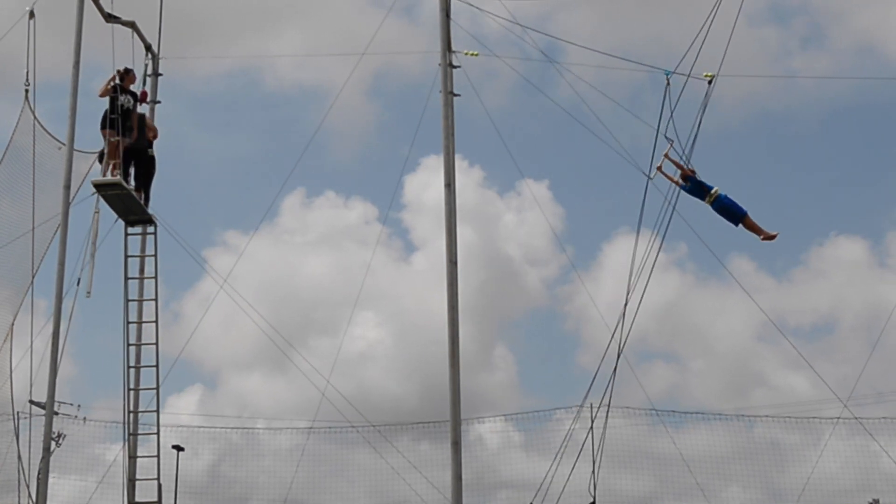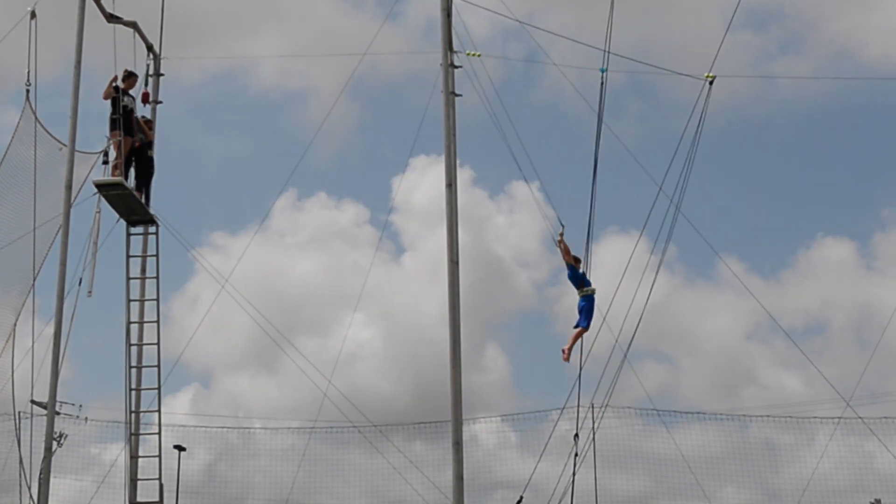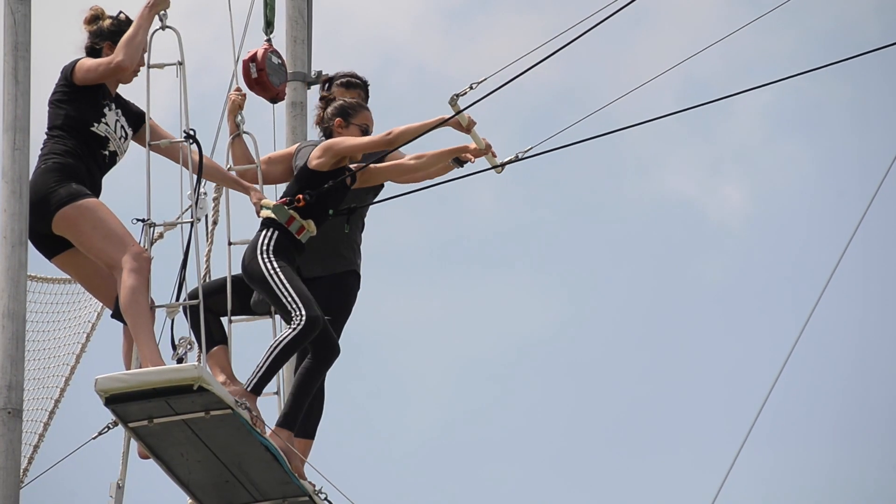All right, legs together, toes pointed, long body, looking good. How are you feeling, bud? Good. Your form's much better. Good job.